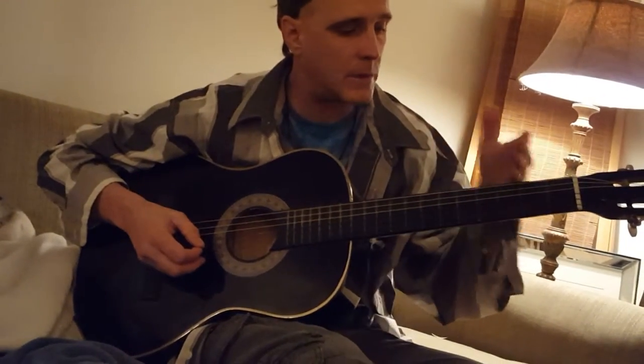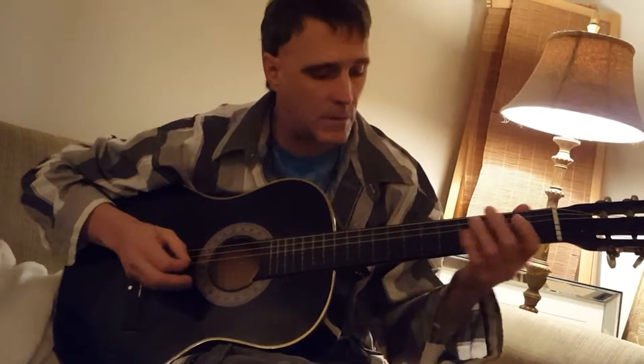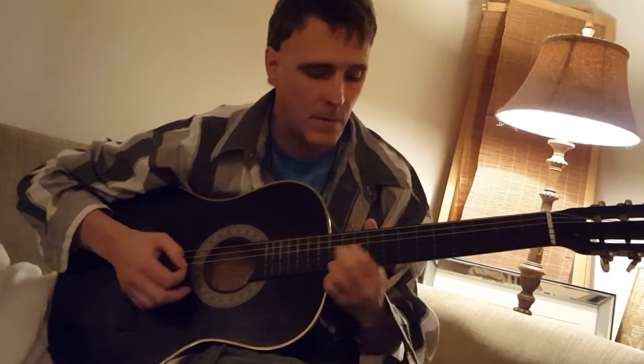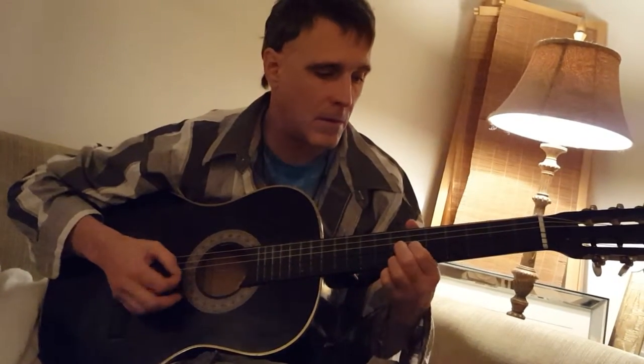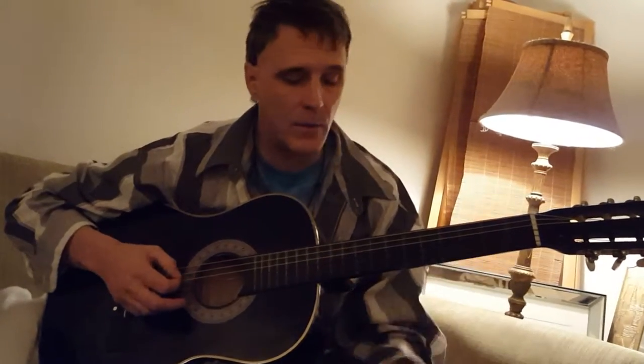What you're doing is following the dots from the seventh to the fifth and the third fret down, and then you can do that turnaround either way.